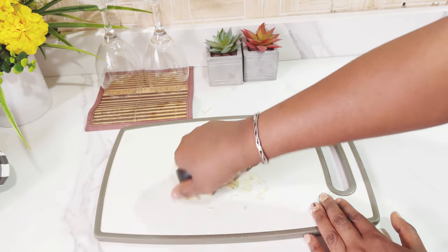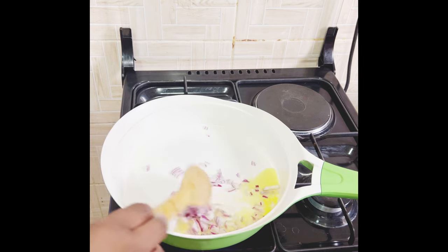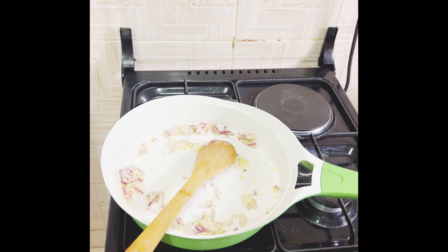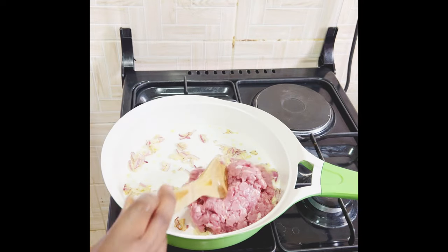For my minced meat filling, I'll crush some garlic and put some olive oil with my chopped onions in the pan. I'll fry until the onions are translucent. You can see I've also added my garlic while frying.